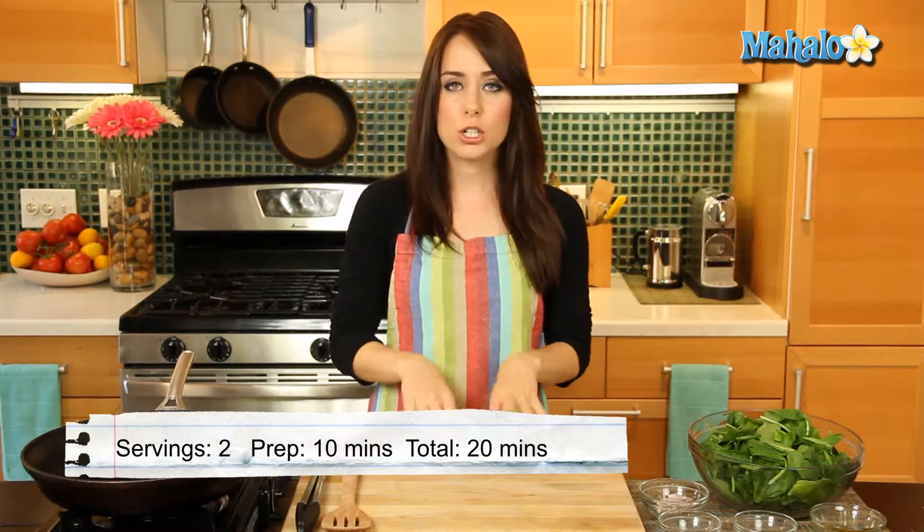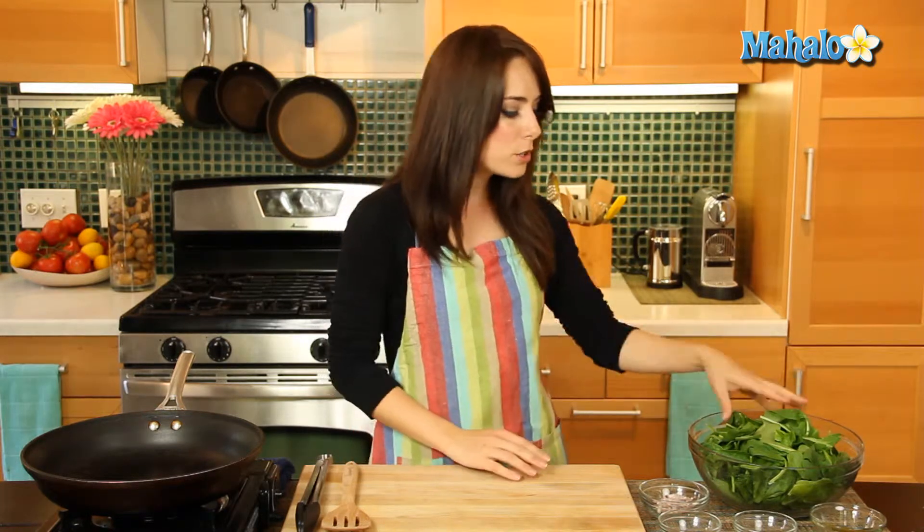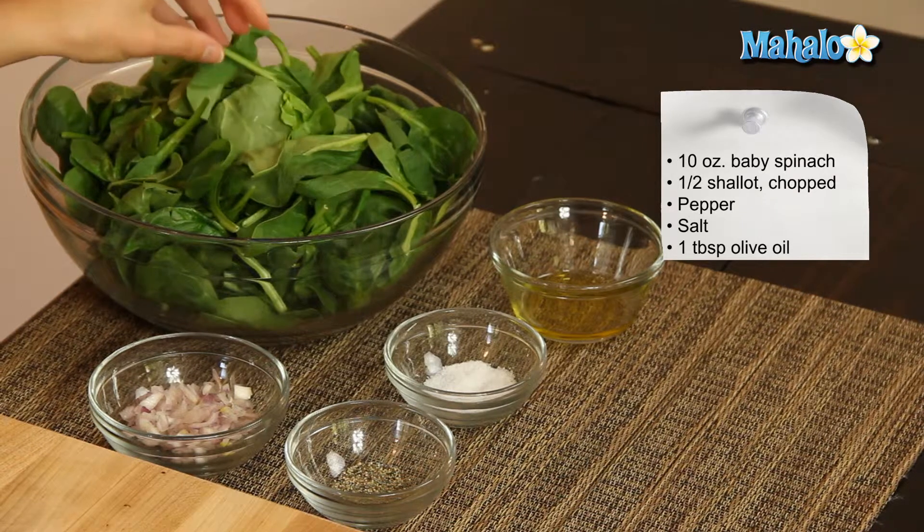Hi, I'm Miranda Valentine, editor of the Lifestyle blog, Everything Sounds Better in French, and today I'm going to show you how to make sautéed spinach with shallots. So delicious. I love the really subtle oniony flavor of the shallot. I'm so excited to pair it with the spinach. And as you'll see, it's totally easy to do.